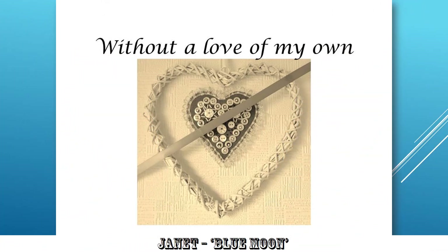Janet's 'Without a Love of My Own.' Very good. I like the way you've crossed out the heart within a heart. It certainly has a story about it. Exposure's good. Detail's good. It's certainly addressed 'without a love of my own.' Very good indeed.